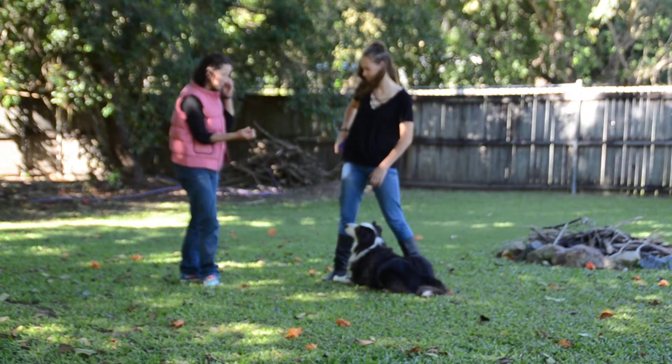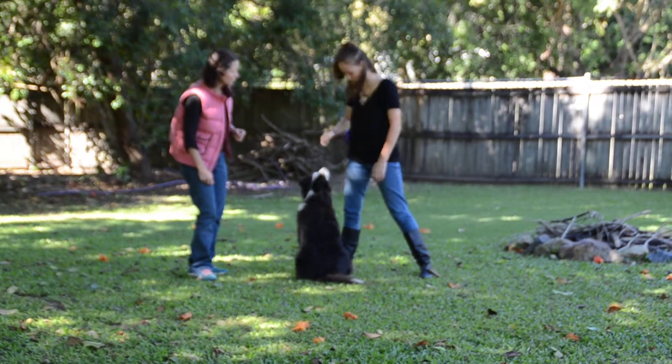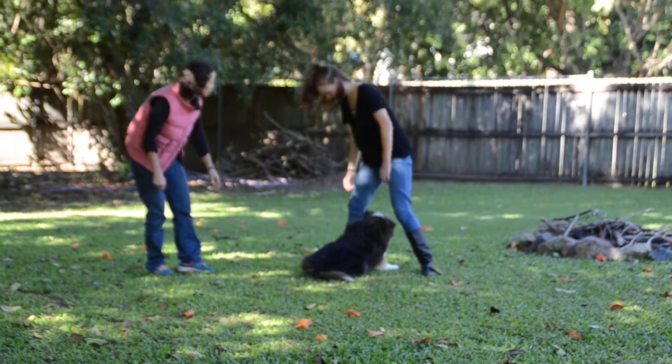Good girl. If you can have a big piece of meat or treat in your hand, that way you can break off little pieces so you don't have to keep going back in. Lure her through your legs — that's it, yeah. Good girl, now just keep luring her through.